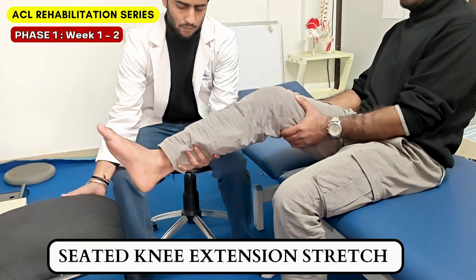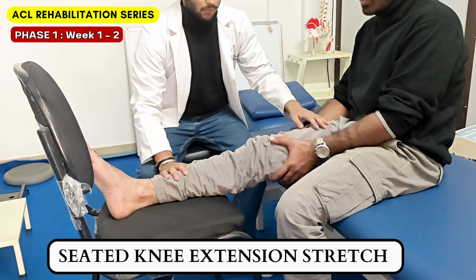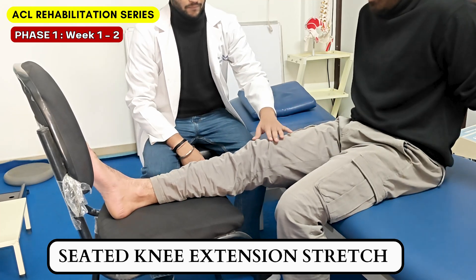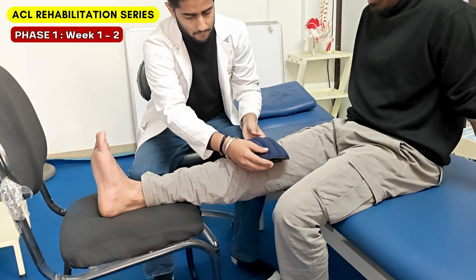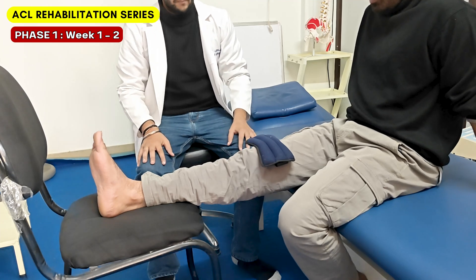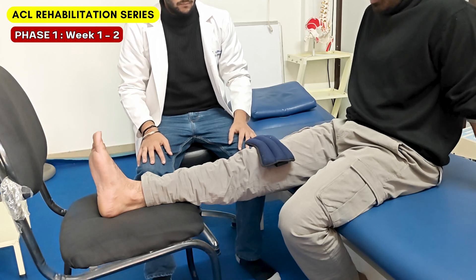Next, we should target unlocking the knee extension range of motion. We can simply keep the legs straight, supported on a chair. This position itself is enough in the starting stage to help tackle the extension lag. If tolerated, we can place a weight on the knee to further reinforce knee extension. We can do this stretch with the knee brace off for around 5-10 minutes, 2 times daily.